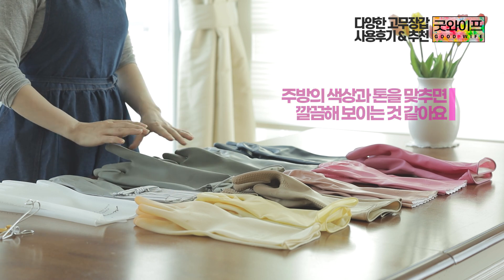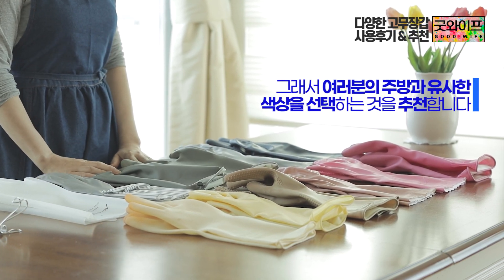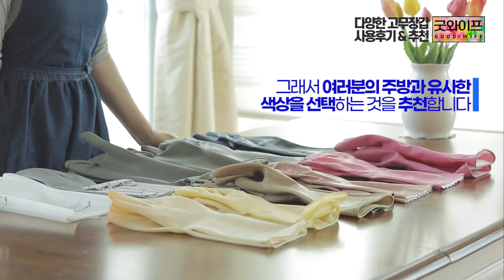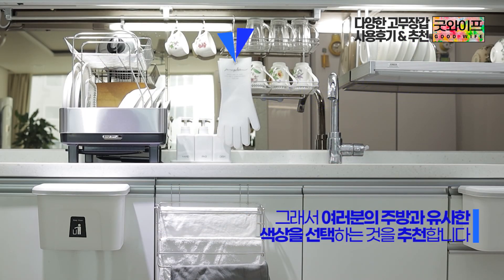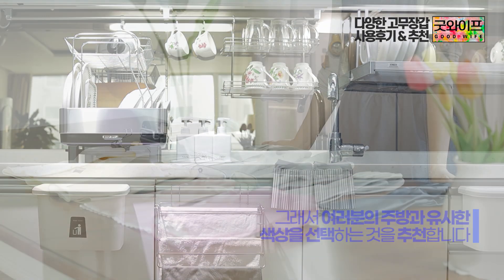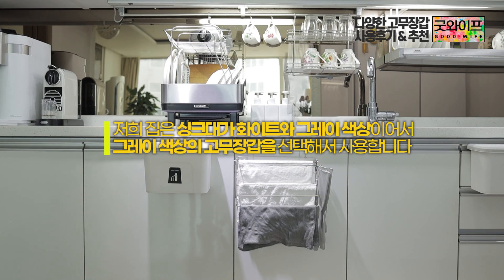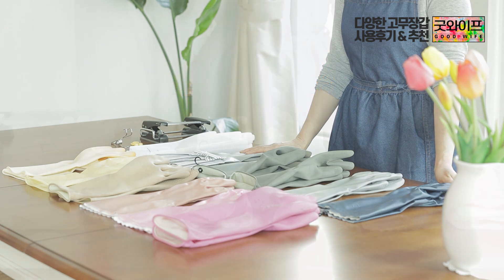If you use a gray tone for your sink gloves, you can also use a brown tone. The sink area is often white or steel-colored, so I chose the gray tone for my sink gloves to match the surroundings.